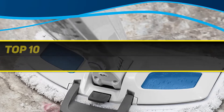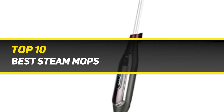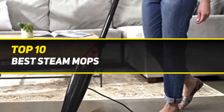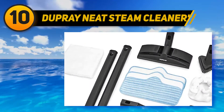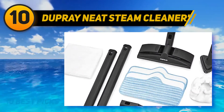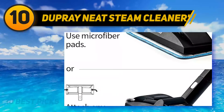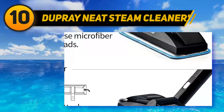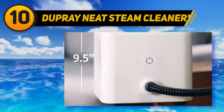10 Best Picks presents the Top 10 Best Steam Mops. Starting at number 10: the Dupray Neat Steam Cleaner. This device has a spin scrub brush that enables you to scrub dirt off laminate floors from all angles. Its swivel steering floor head and the adjustable handle will help you reach even the trickiest parts of the surface.